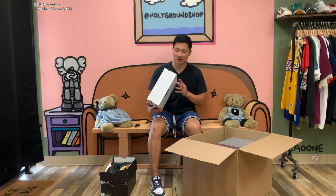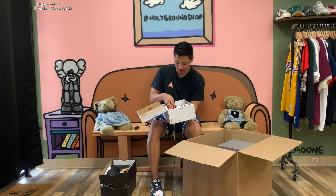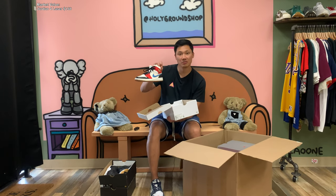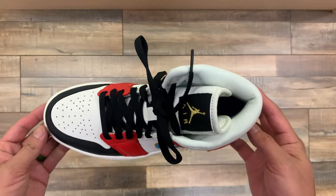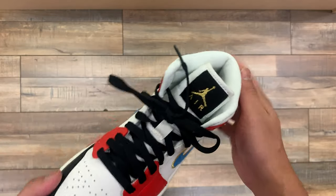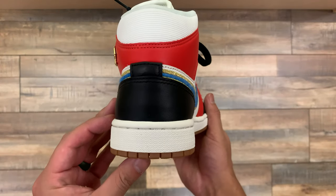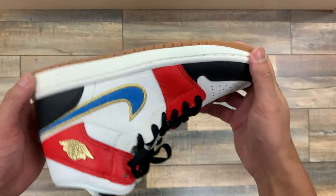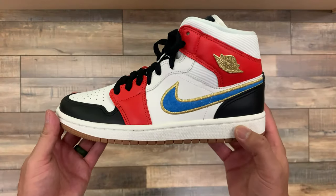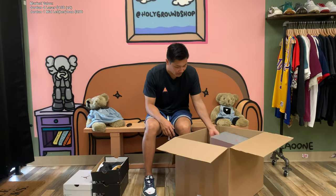Now we do have a Jordan box — it says Jordan 1 Mid, size eight and a half women's. I don't know what this colorway is called, but it's actually not too bad. It's got this interesting blue swoosh, almost like a sail-ish midsole, and different textures that go around the whole shoe. They're brand new, and I'm sure these probably fetch around $150 right around there.